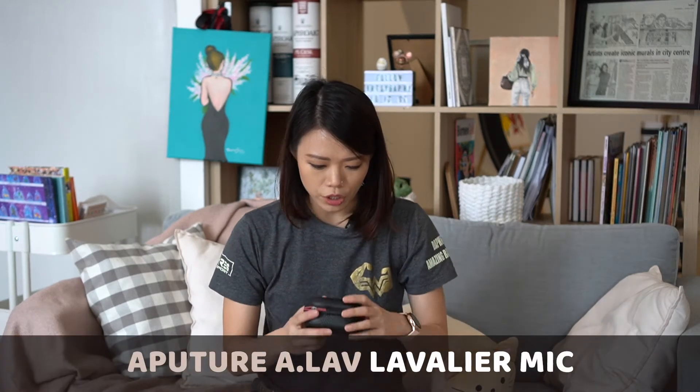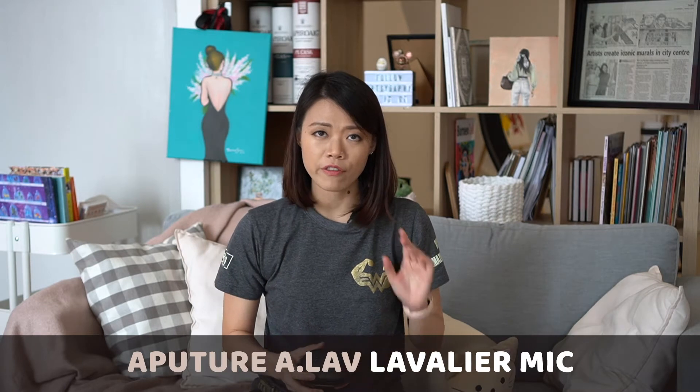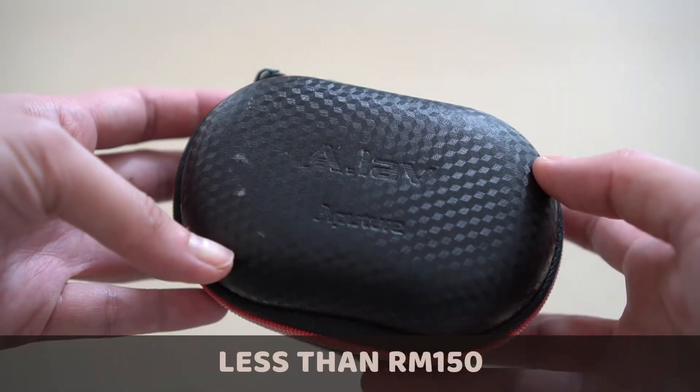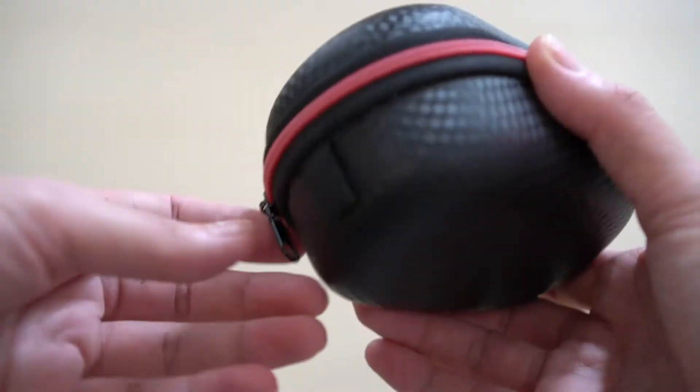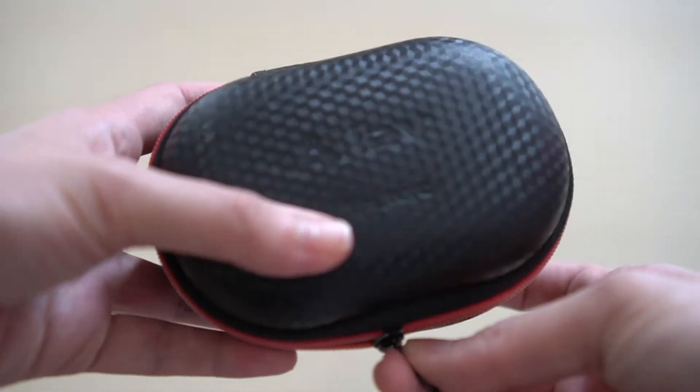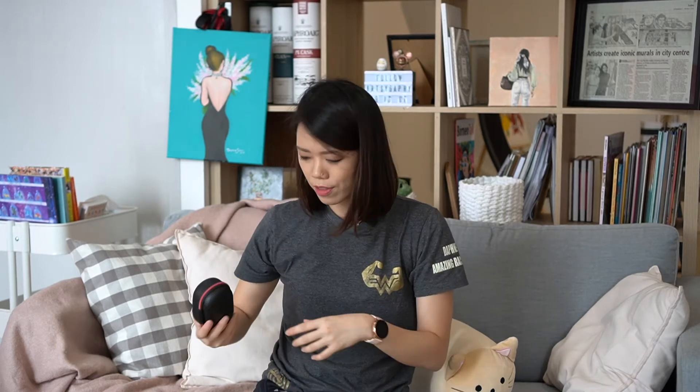The first one I'm going to talk about is the Aputure A-Lav lavalier mic — it is my very first mic that I bought. When I was in Singapore in 2018 I stumbled upon this. It's only less than 150 ringgit and I think it really does the job. It comes in this cute little zip box, so it's really convenient. It's only this small — you can put it in your bag. I don't think it can fit your pocket but you can see how tiny it is.